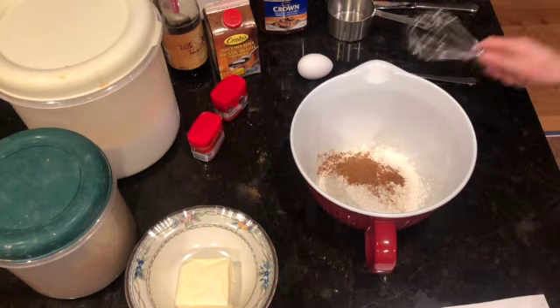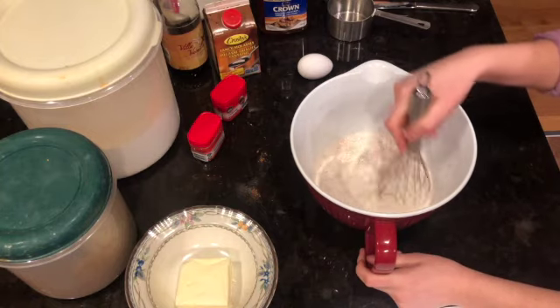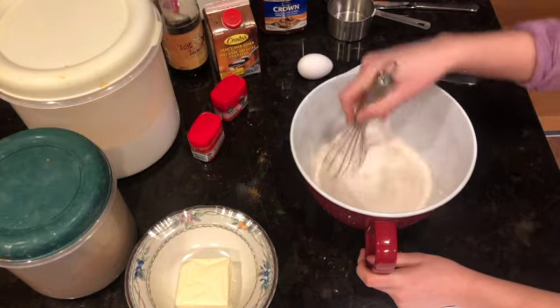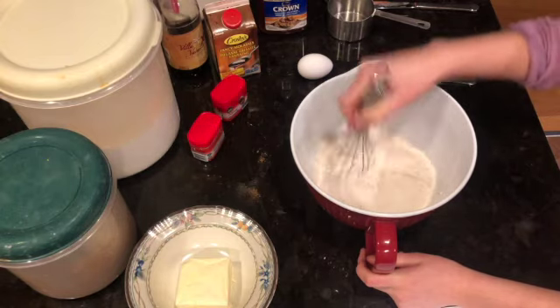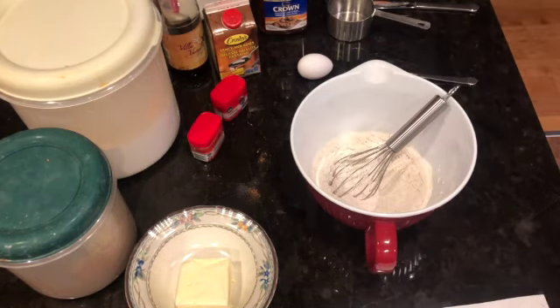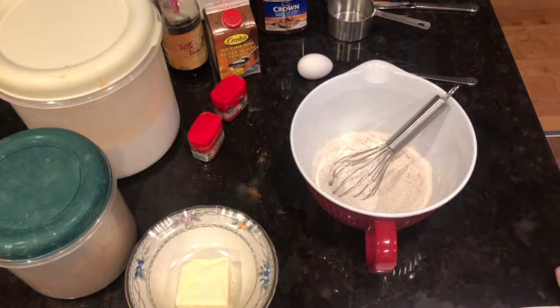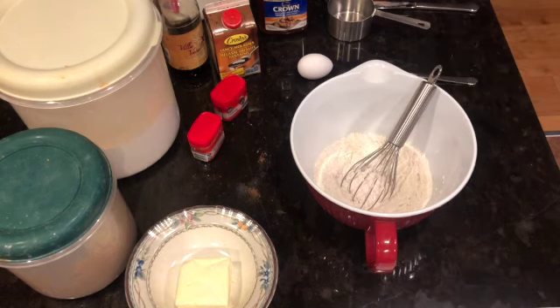Now we're going to mix all of these together in our bowl. I'm using a whisk but you can absolutely use a wooden spoon — that's totally fine as well. Just stir it until everything is mixed together nicely. To recap, what you should have in your bowl right now is flour, baking soda, nutmeg, cinnamon, and pumpkin pie spice.